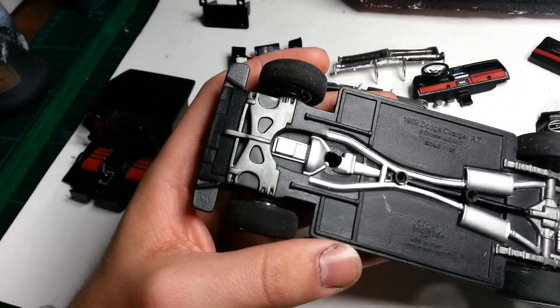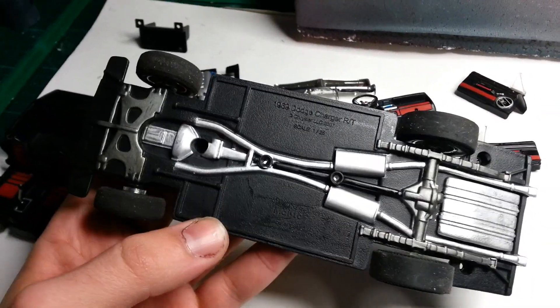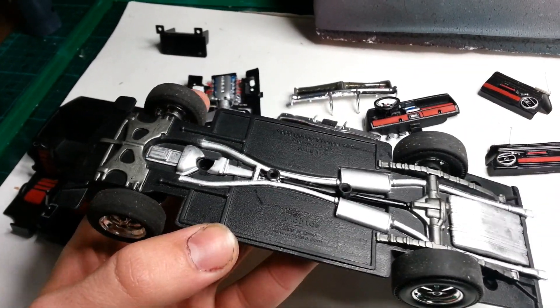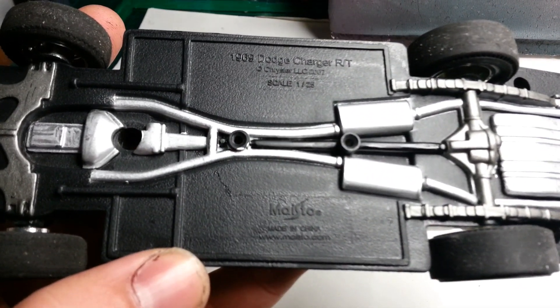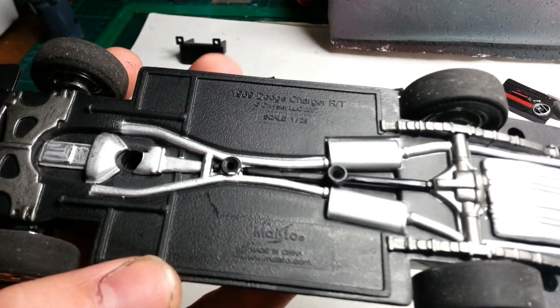There's the chassis - everything's moulded in. It's got big screws for putting it all together. It's a Maisto - that's the company that makes this particular thing. Made in China, of course. And it's 1:25 scale.